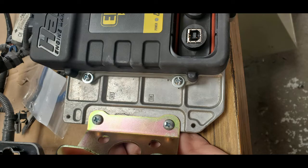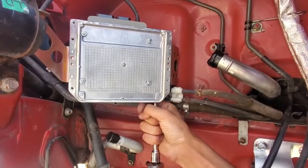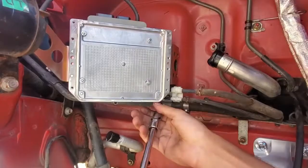After marking where the holes lined up, I drilled them and used some nuts and bolts to hold the ECU snug. Considering there will be vibrations and the bolts don't have much surface area, it's a good idea to use threadlocker on them. The bolts holding down the ECU brackets were difficult to reach, so I had to use an extension paired with a flex joint socket.